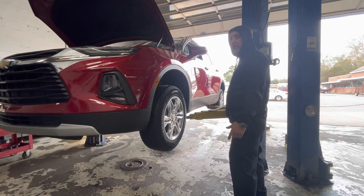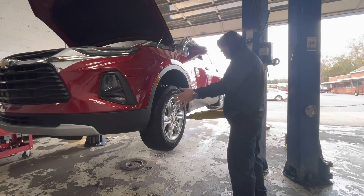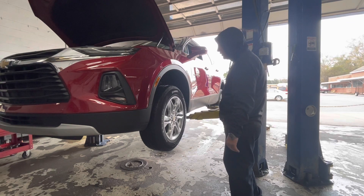So I said, okay, well, you may have a bunch of mud inside your rim. She said, well, I went through the car wash and washed the undercarriage, but it's still doing it. I said, okay, we'll get it in. We'll get it on our rack and see what's going on with it.